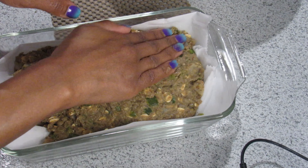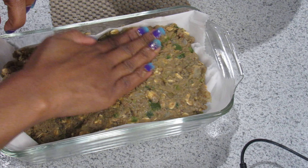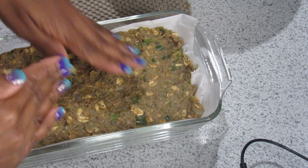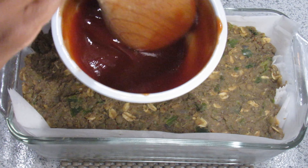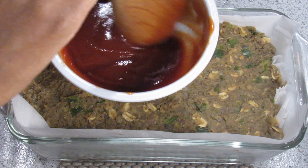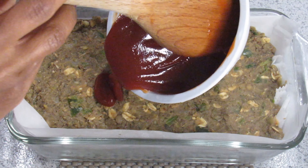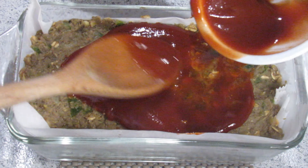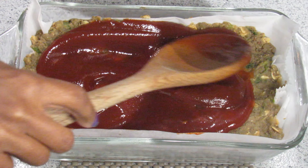Now we're ready to pour our meatloaf into the pan. I use a regular glass Pyrex dish lined with parchment paper for easy cleanup — you don't want the food to bake onto the pan. Carefully scoop all of the meatloaf mixture in and mold it just like you would a regular meatloaf.